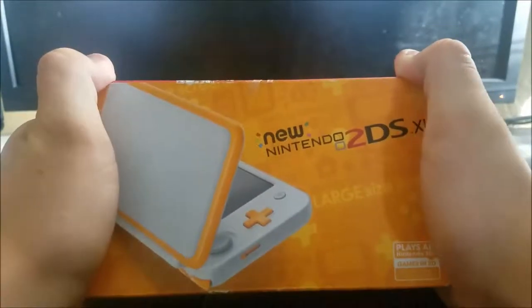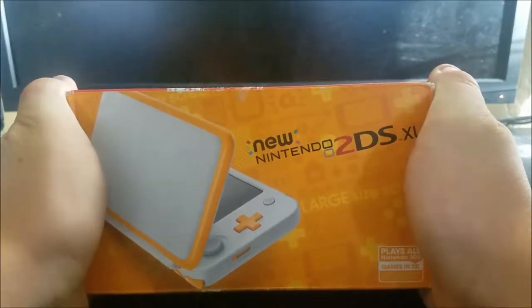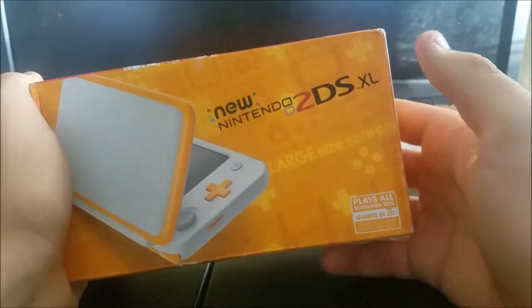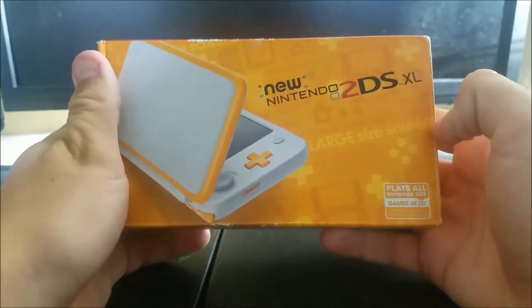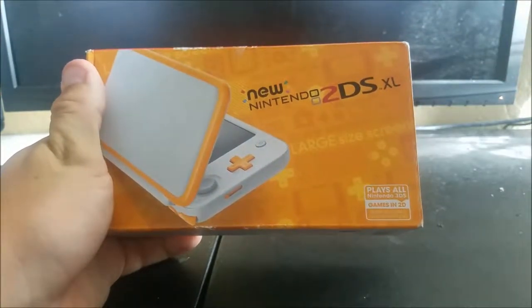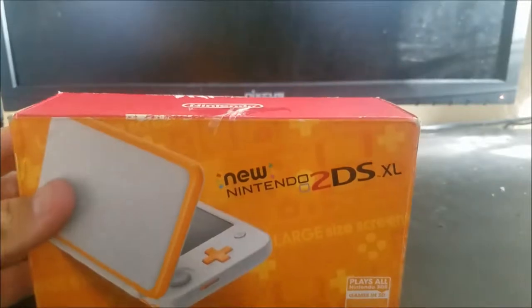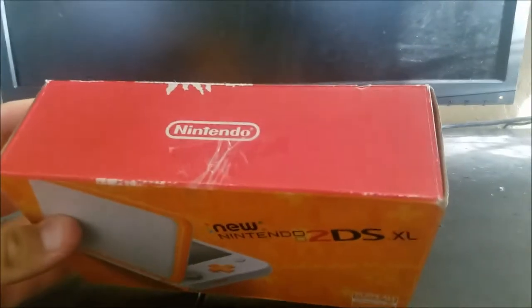And I still can't believe how small this box is — it fits in my hands. I remember 6 years ago when I got my first 3DS. It was the OG one, the small OG one. It was like four times bigger than this. It's amazing how small Nintendo produces these boxes now.